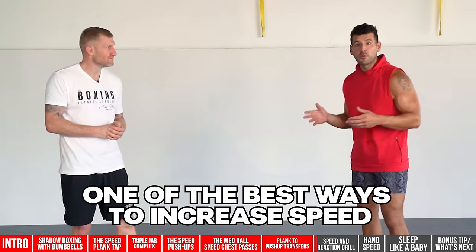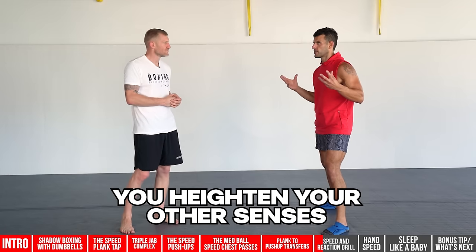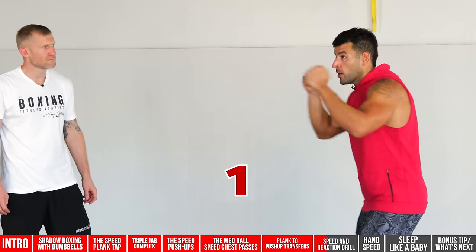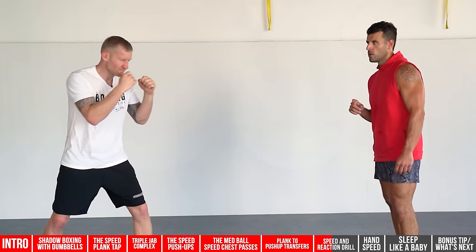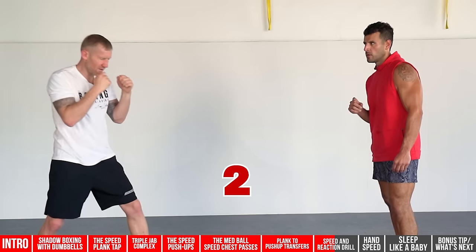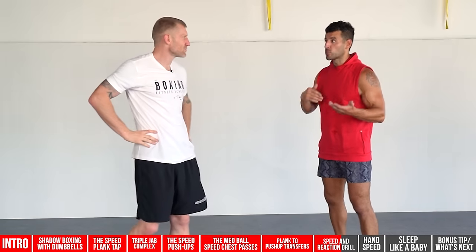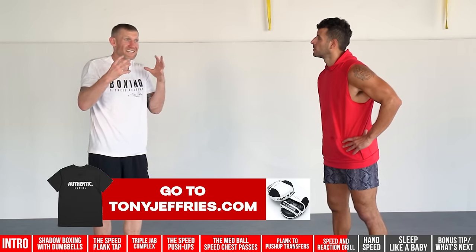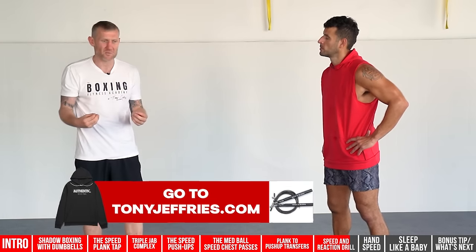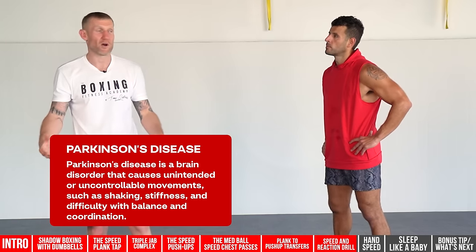Number two is both a speed drill and a reaction drill — one of the best ways to increase speed is to increase your reaction time. Eyes closed, because closing your eyes heightens your other senses and improves inner body awareness. We use the six punches: one, two, three, four, five, six. Your partner calls a number and you react with that punch as fast as you can. Do this for three-minute rounds or 90-second intervals, switching roles. It's working speed, reactions, and your brain — great for coordination and neurological training.